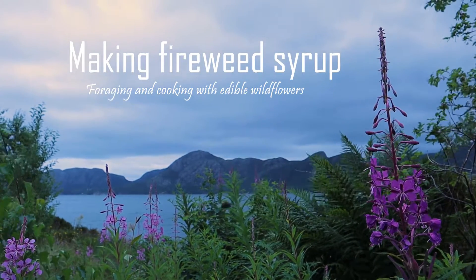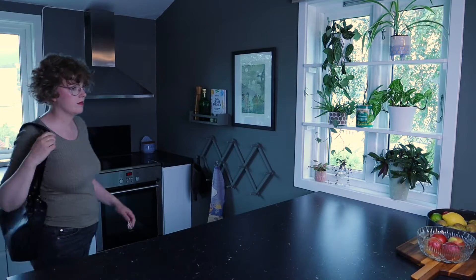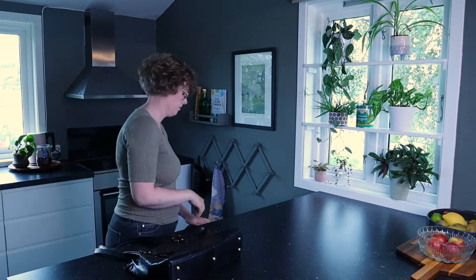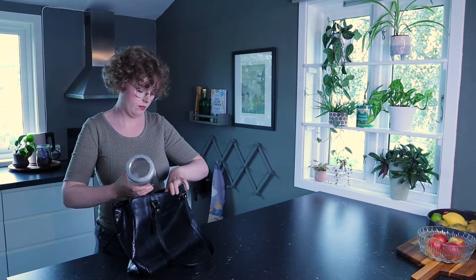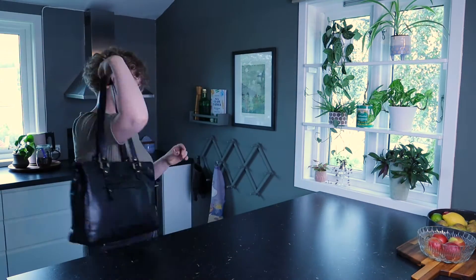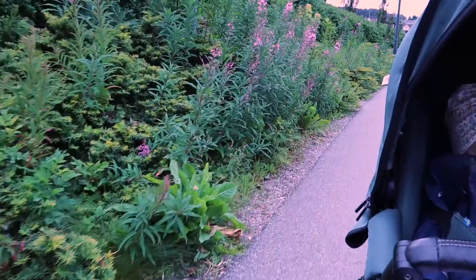Today I want to show you how I make flavoured syrup out of edible flowers. First we need to find a suitable container to bring with us. I'm bringing a 1 litre glass jar, but you can use pretty much anything — jam jars, ice cream tubs, Ziploc bags, whatever you have in the house. Just keep in mind that it needs to fit the amount you want to pick, and you might want something that can be sealed for practical reasons.